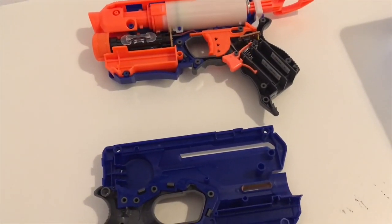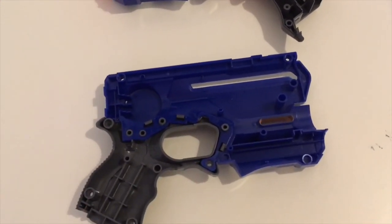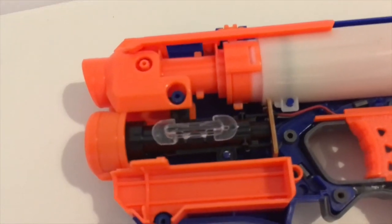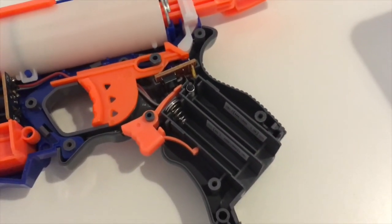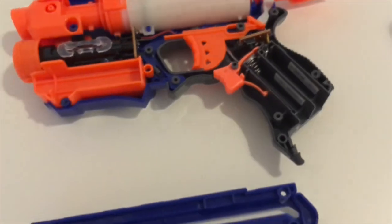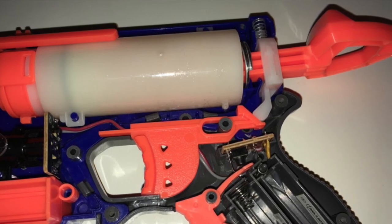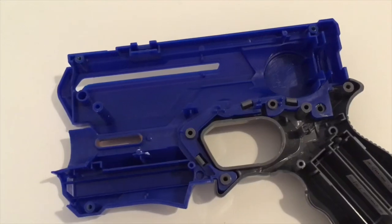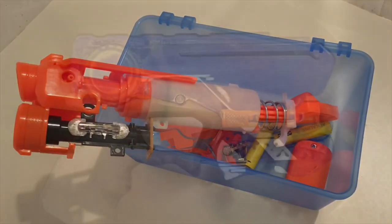Step one is to take it apart. On the left side of the shell it's empty, and on the right side I have all the internals. All the parts are laid out and I won't be doing any internal mods. An important step to remember is to take pictures of all the internals, as this provides a good reference for when you put the blaster back together. I also put all the parts in a box so you know where they all are.